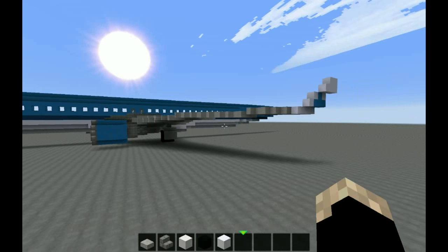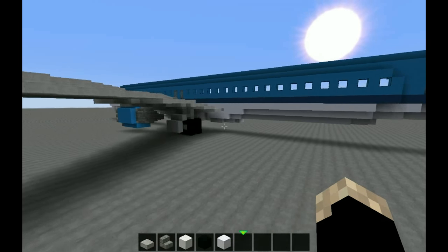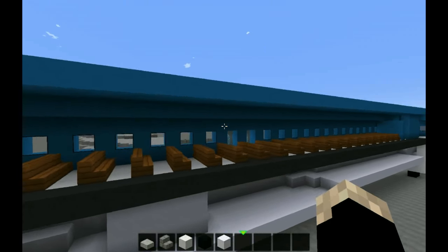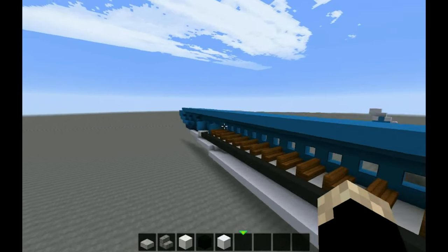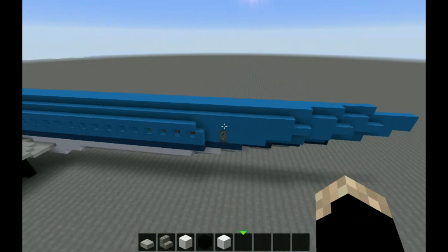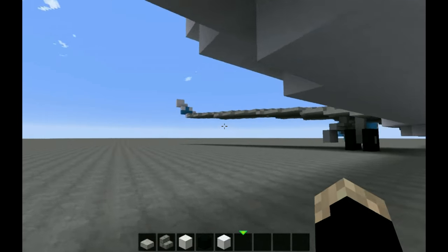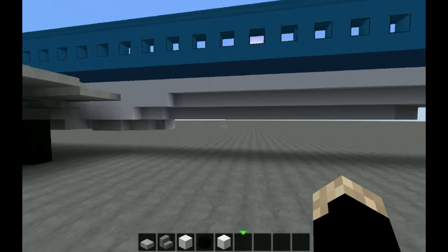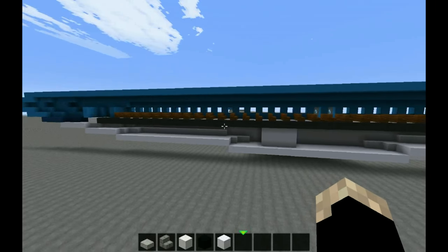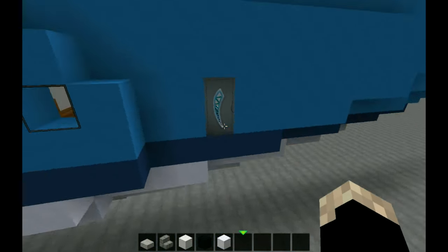Hello and welcome back to the tutorial. In this tutorial we are going to finish the plane — we're going to put up the vertical stabilizer, the horizontal stabilizer, touch up the livery, fix up the back of the wing, and finish all of this. It will be unique, to say the least.